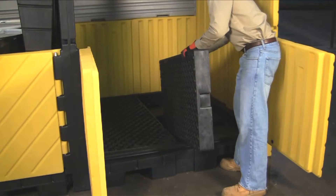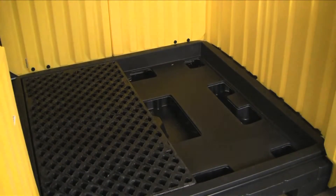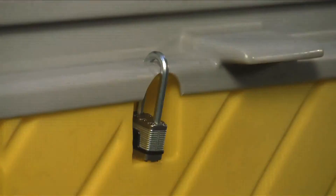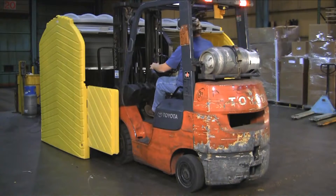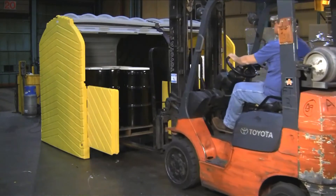Removable grating makes inspection and cleanup quick and easy. The Ultra Hardtop P8 is lockable to prevent theft or unauthorized access. Wide opening doors allow loading and unloading of drums using standard wooden shipping pallets.